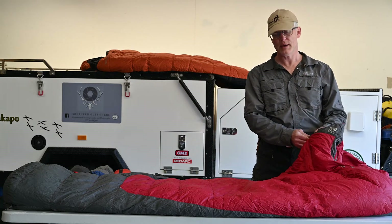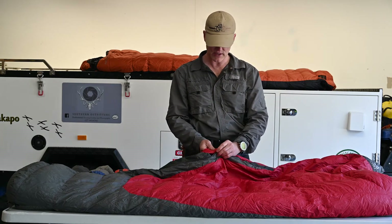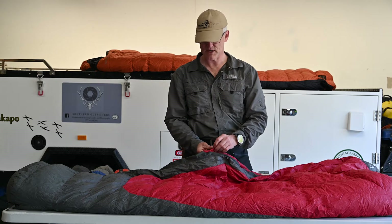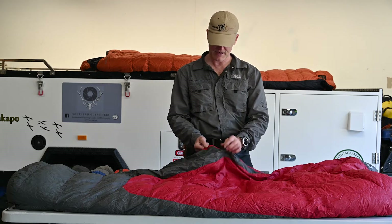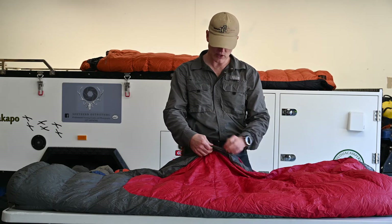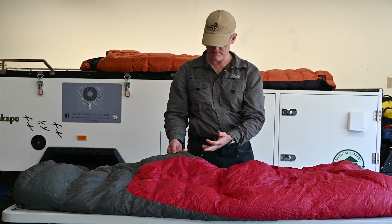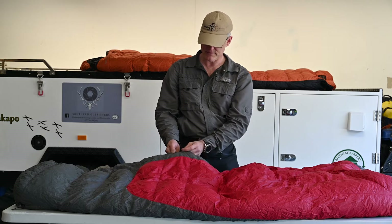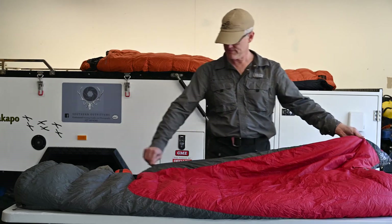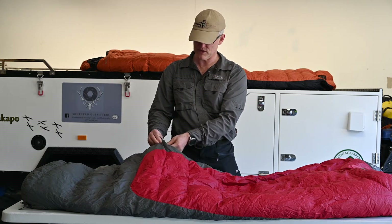Some things to look for in a bag: make sure the zips run easily, because some will have a tendency to get caught on the inside lining. Cheaper bags often use a taffeta lining — nothing more frustrating than being really cold trying to hop into bed and getting caught on the taffeta. This one has a thicker nylon to help with zip running. Another technique is to put your finger in behind the zip and run it up — that'll help stop it catching. Usually going down isn't a problem, just coming back up. Of course it also has an inside handle so you can pull it from inside.